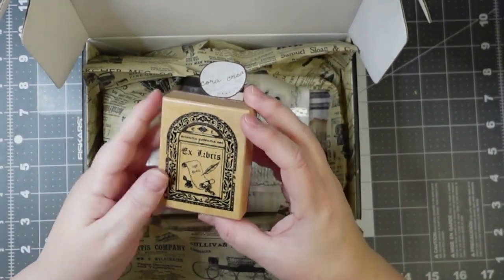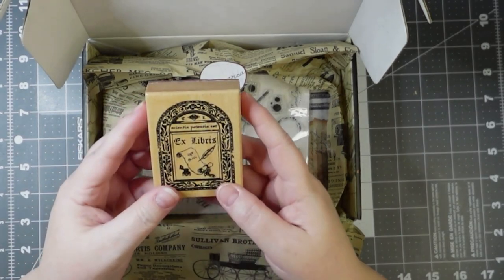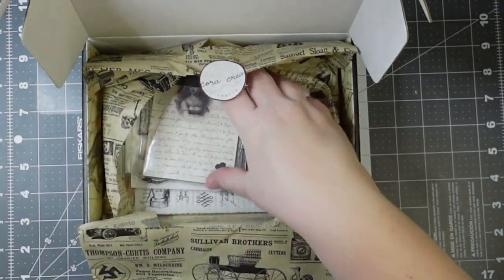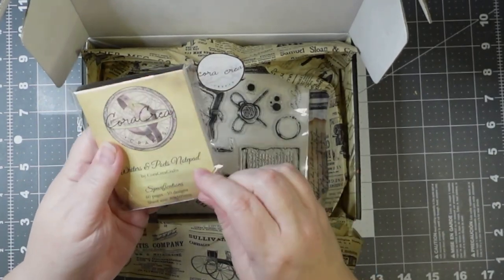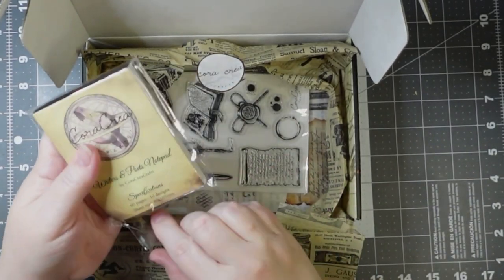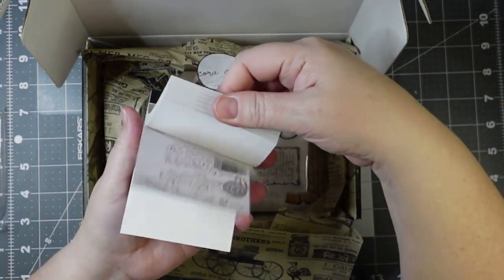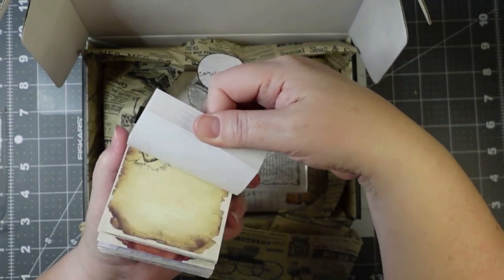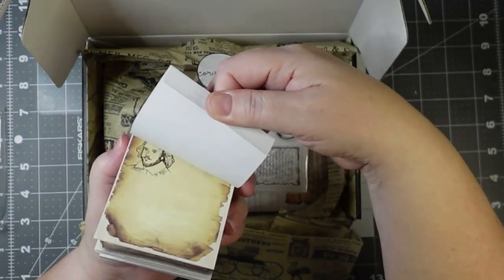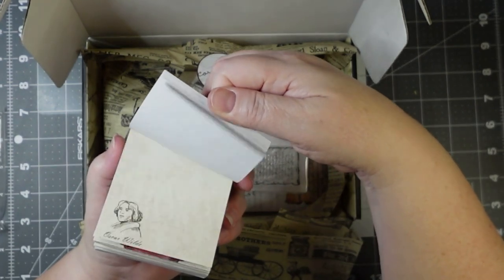I've got a stamp — it's Ex Libris. Look at that, it's nice. There's the little writer and poet's notepad: 60 pages, 10 designs. Look at that — just different things. Some of these are repeated designs.